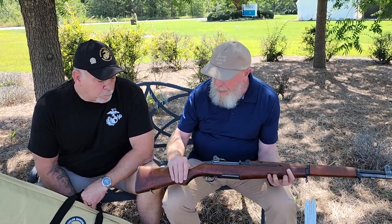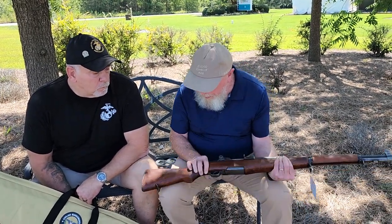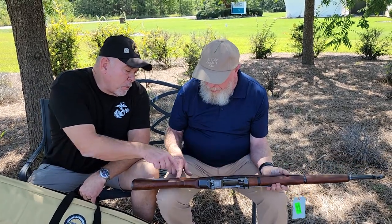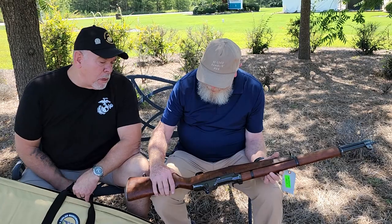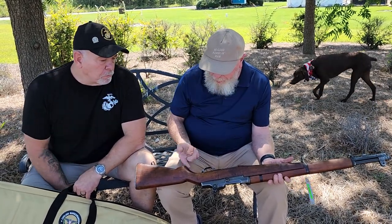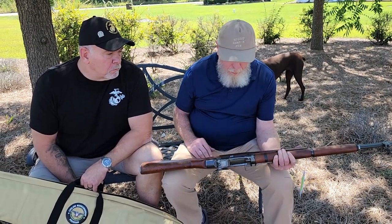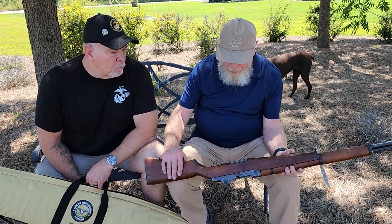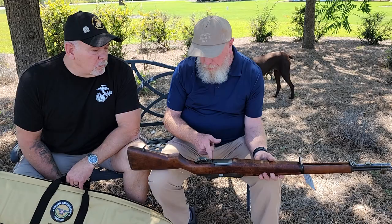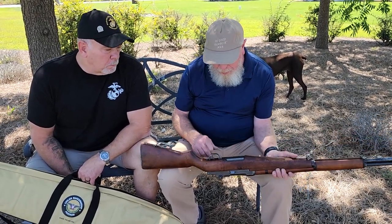And it has a Rock Island Arsenal stamp on it somewhere — there it is. A key proof mark down there on the bottom of the pistol grip. So it was a rebuild stock. And the trigger guard is a Winchester — you see the WRA there on it?